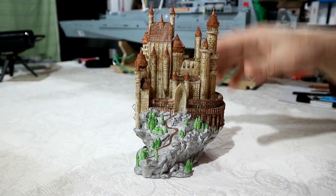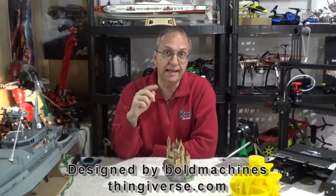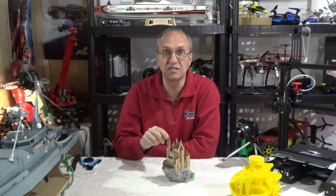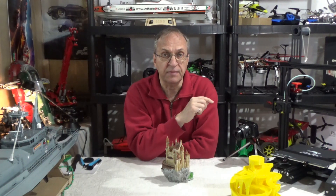First of all, I want to show a quick time-lapse video of the printing of the castle. By the way, I'll put the file or the link to Thingiverse.com in my video description. This is a 40% reduction, so this is 40% the actual size of the file — this is what will fit nicely in the Ender 3 printer. If you don't want to watch the time-lapse, just go forward by one minute and then I'll talk about my two important parameters.